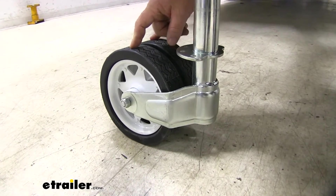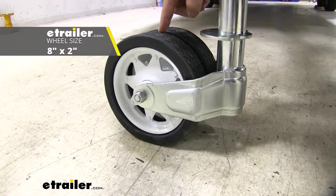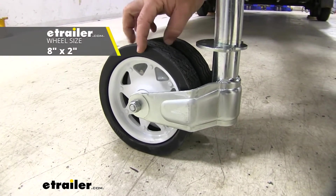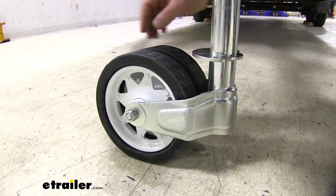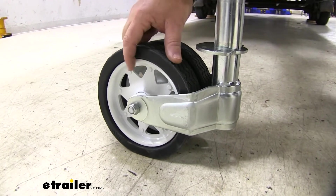The size of our wheels — we're not typically going to find these on a regular jack. They're going to be two inches wide, eight inches in circumference. Tires are going to be rubber instead of plastic, so it makes it much easier for rolling around on maybe a gravel driveway or in a little bit of dirt or something like that.